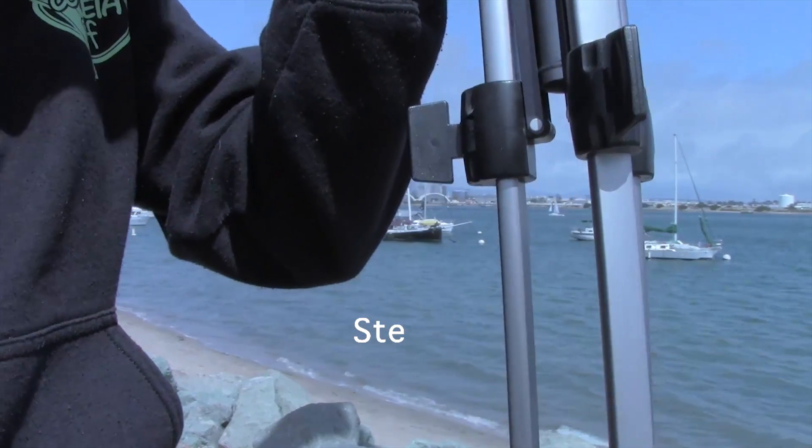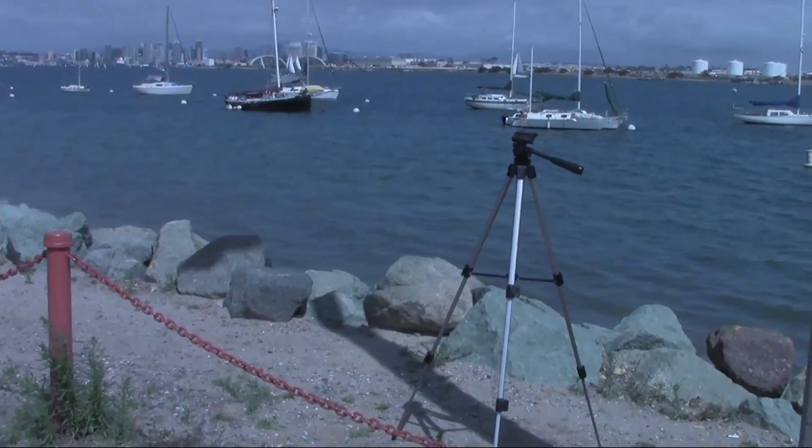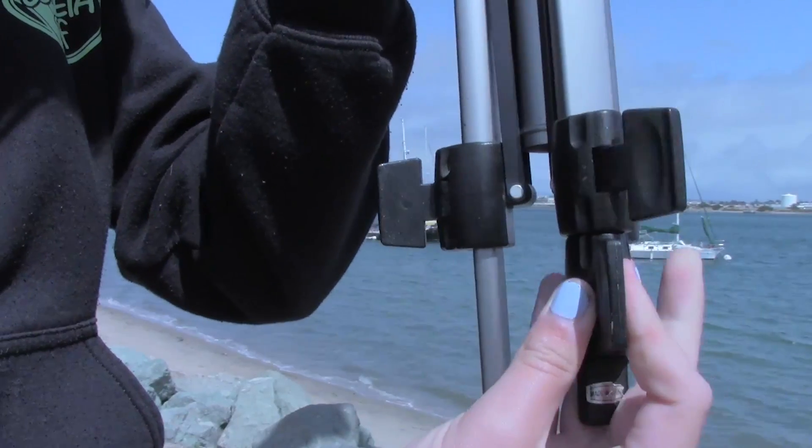Today you will be learning how to set up a tripod so that you can easily film a perfect steady shot. The first thing you want to do is extend the legs of the tripod so that it can stand up by itself.